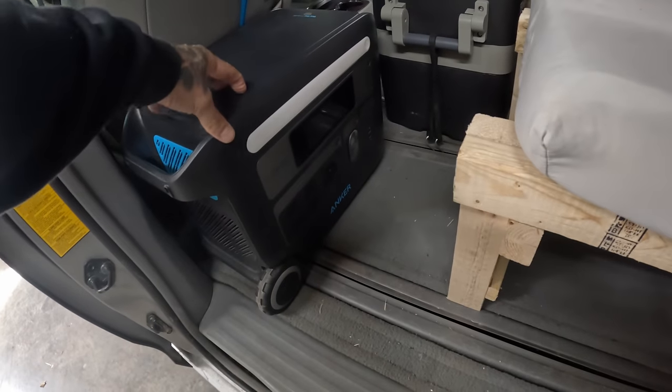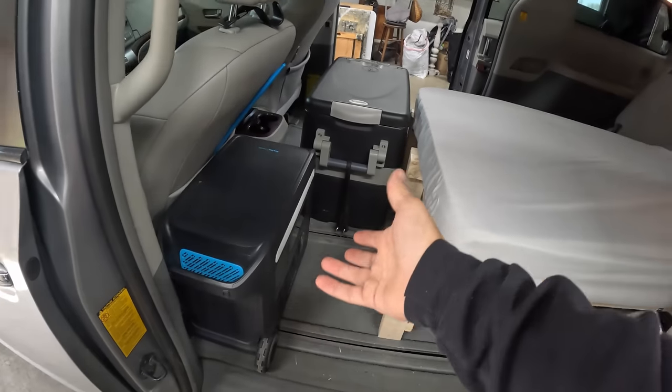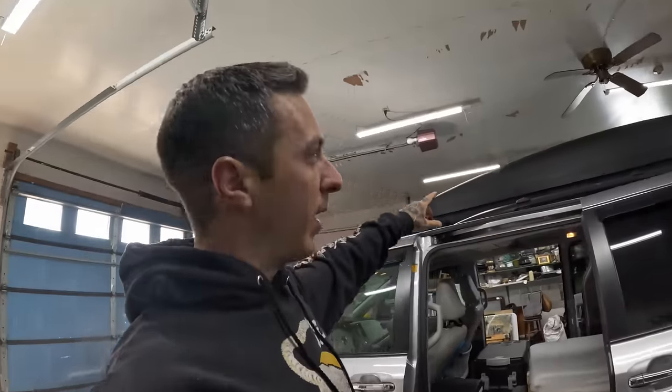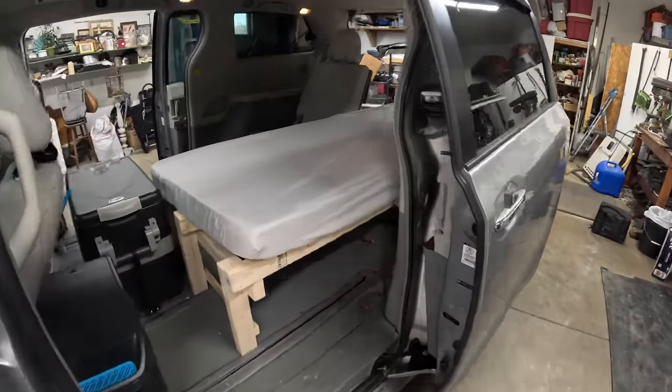I threw in this power station — this thing is way overkill. It's the Anker F2000, which is sixteen hundred dollars right now, and yes, I know that's not very budget-friendly, but I had it from a brand deal. You could definitely get away with a much smaller power station for a few hundred bucks that would still power the fridge and everything else. I plan on just running a cord from here up to the cigarette lighter so while I'm driving it's charging. I thought about doing solar but I think I'm going to cut that idea.